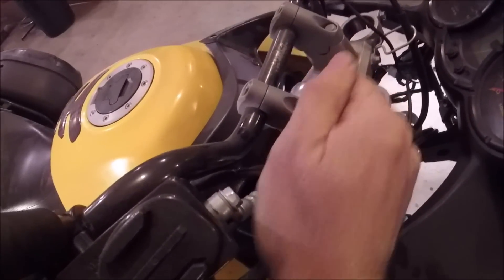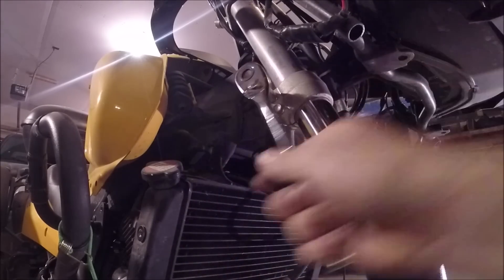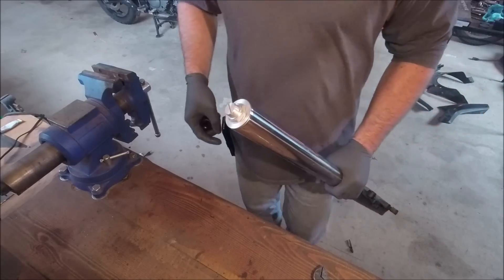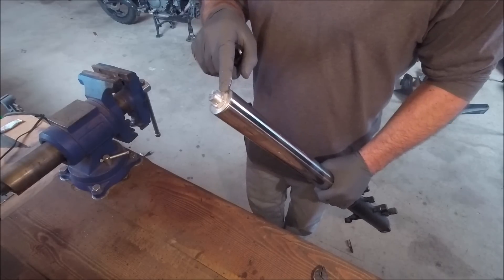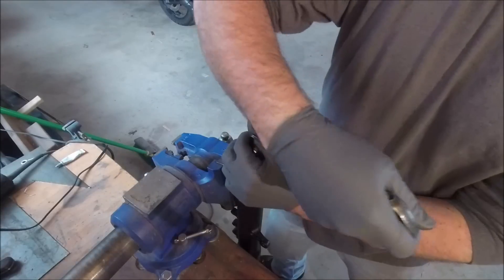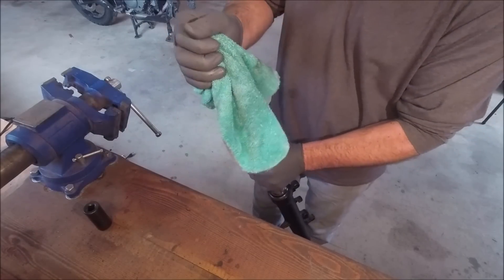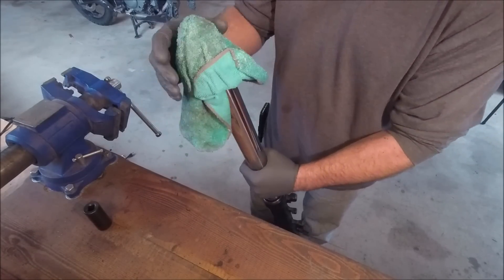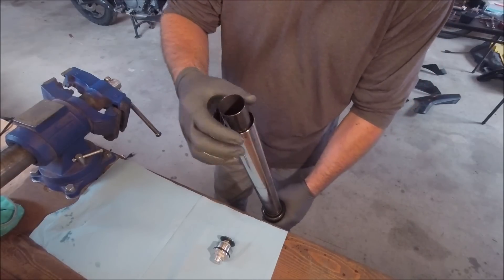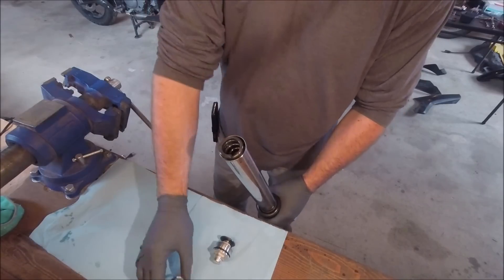Now we need to open up the fork — we loosened this before we took it off the bike. Before we open this up, there's a bolt down here that needs to be loosened first. Get yourself a rag and put it over the top so that when it comes off it doesn't go flying. We can set these out in the order we take them — we've got a spacer, washer, washer, and then the spring.